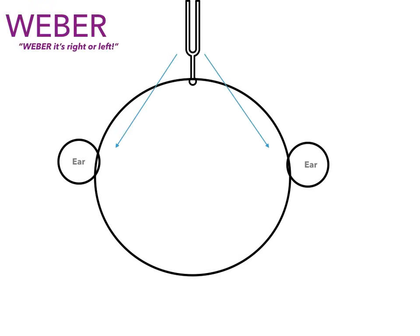The Weber test tells you Weber it's the right or left ear — I replaced the word 'whether' with 'Weber.' When you strike a tuning fork and place it on their head, the sound moves to both ears. Under normal circumstances, the patient should hear the sound equally in both ears. But if they have sensorineural hearing loss, they're not going to hear it in the affected ear, which means it localizes to the good ear. For example, if you do the Weber test and the patient only hears it in their left ear, that means the right ear has sensorineural hearing loss. So: Rinne under the pinny, and Weber tells you Weber it's the right or the left.